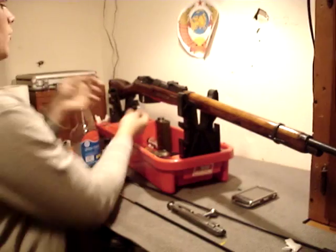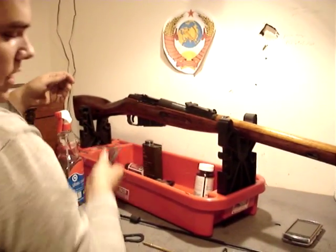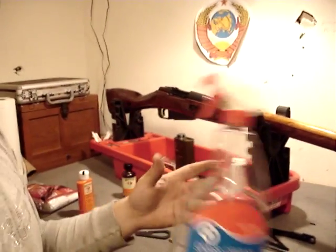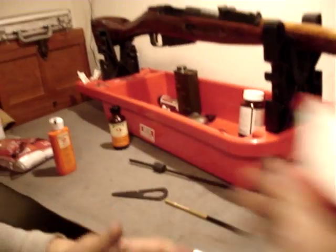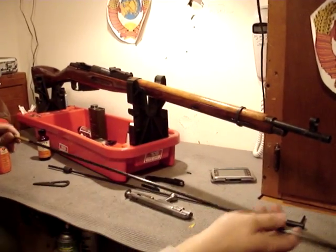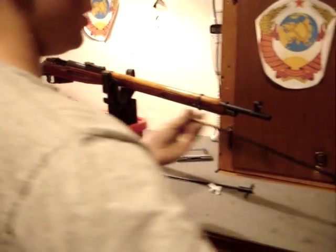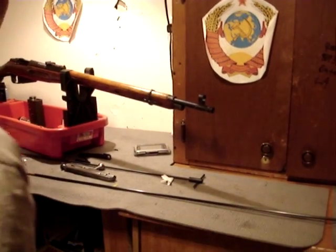The bolt's removed. Remove the drop plate — pull down, squeeze, pull out. Drop plate's removed. Now the next step: take just Windex or anything with ammonia — glass cleaner with ammonia. Spray it in both sides liberally. Then take a rod, put a patch on it, and swipe that through the barrel. What that does is neutralize the salts from the primer.